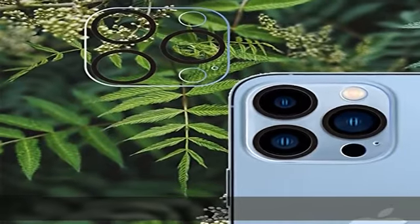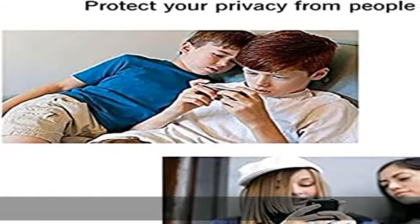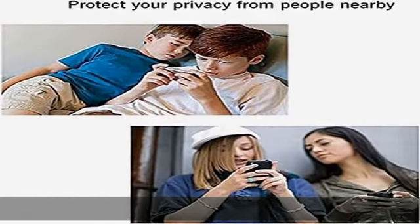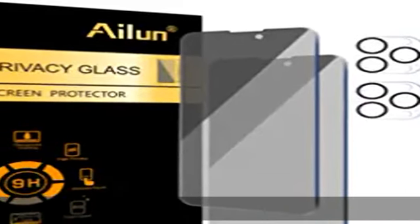Exquisitely polished 0.33 millimeters ultra thin tempered glass screen protector provides sensor protection, maintains the original response sensitivity and touch, bringing you a good touch experience. Dot high privacy.